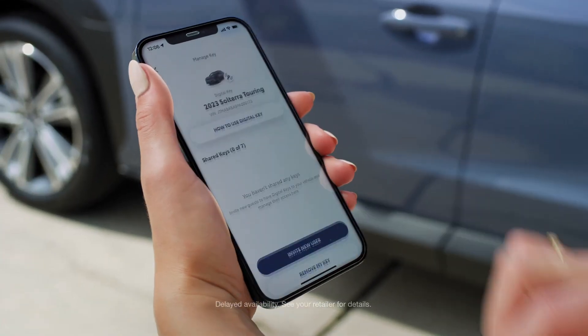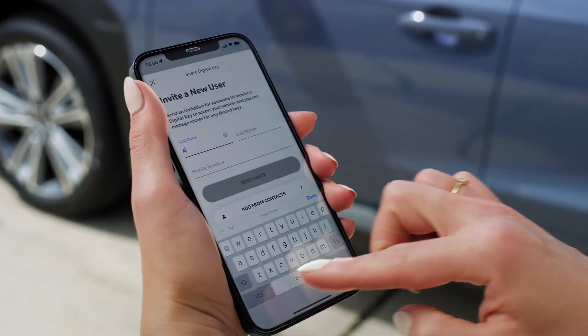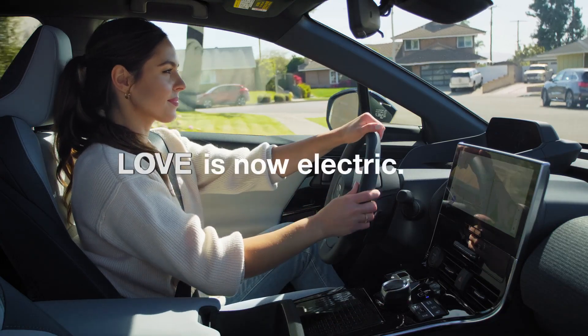Through the Solterra Connect app, you can easily share the digital key and add or remove profiles for up to seven drivers, once they've installed the app. And that's how your Solterra can make your day a little more simple.